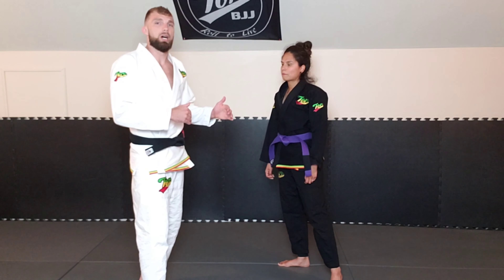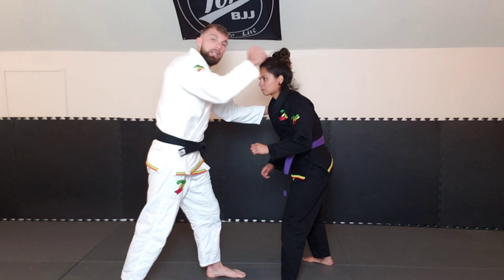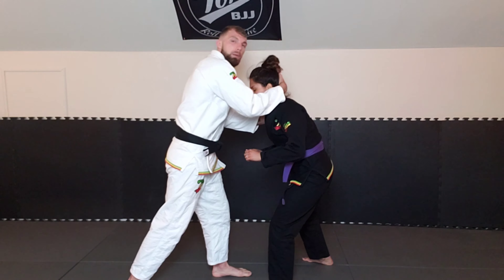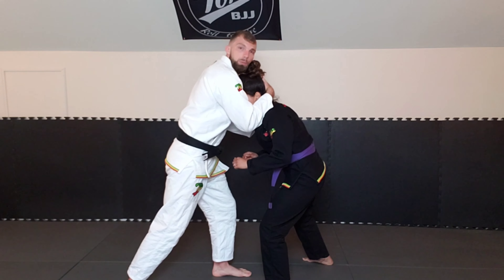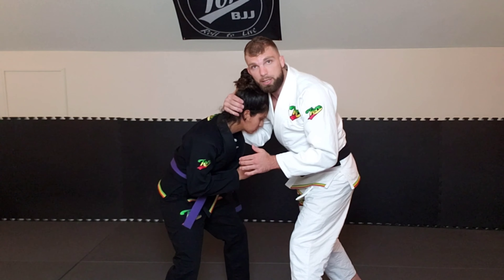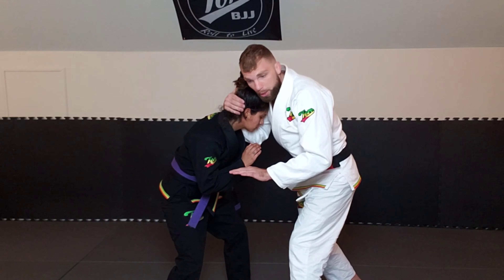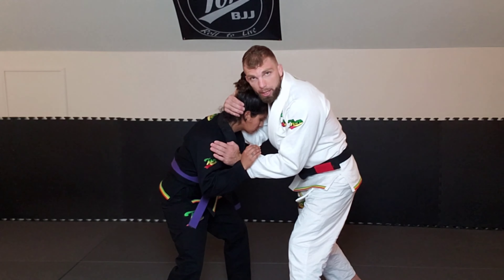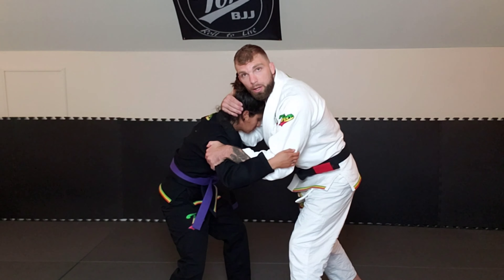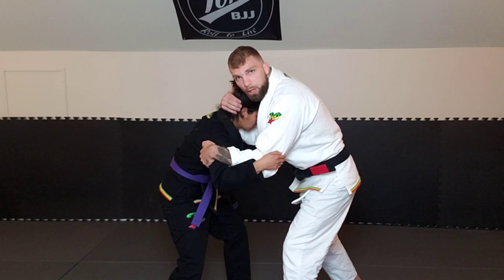When we're setting this up, the grips I like to start off with — I'm going to reach in and get a collar tie on the back of her neck. That's just me cupping the back of her neck and keeping my elbow tight. On the other side, I'm going to get what's called inside control — putting my hand on the inside of her hand and grabbing the back of the tricep. Not a c-grip on the bicep — I'm going all the way through and hooking onto the tricep.